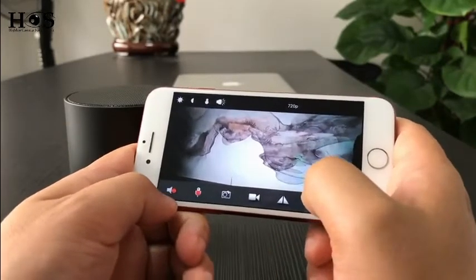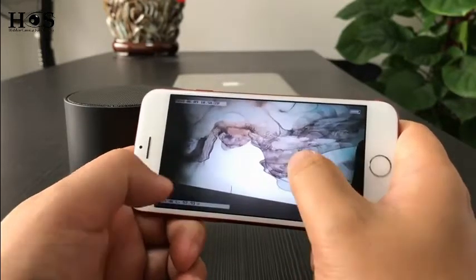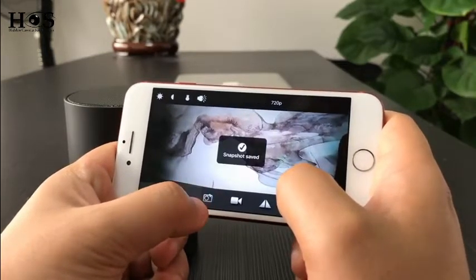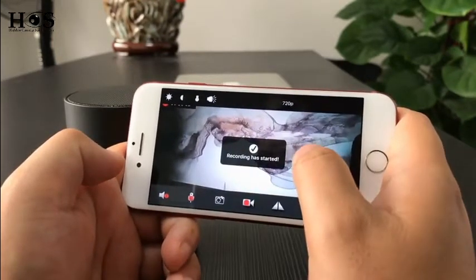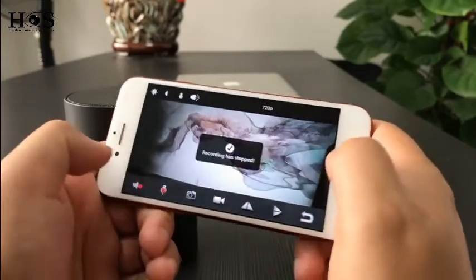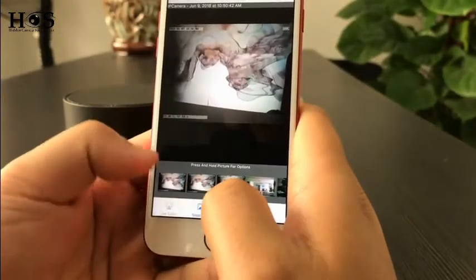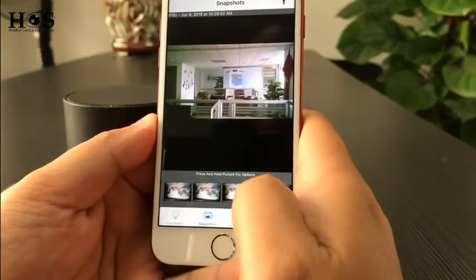In the bottom side you can press the speaker icon to listen to the device, and press the microphone to talk to the device — it supports two-way talk. We can also do photo taking; let's do it. We take three pictures. And we can do video recording — the recording time is shown on screen. We stop it and go back to the home page. We will see there is a snapshot section, which shows the photos we just took. Here are the three pictures.